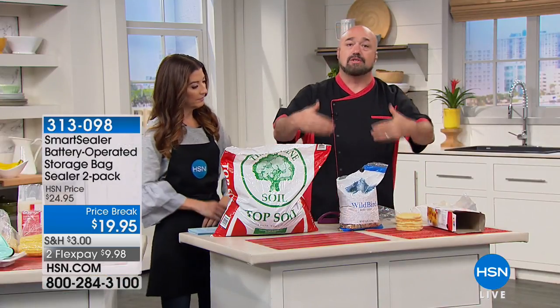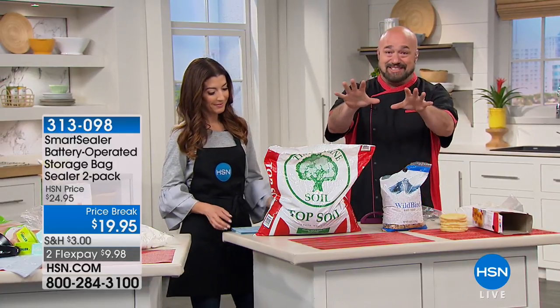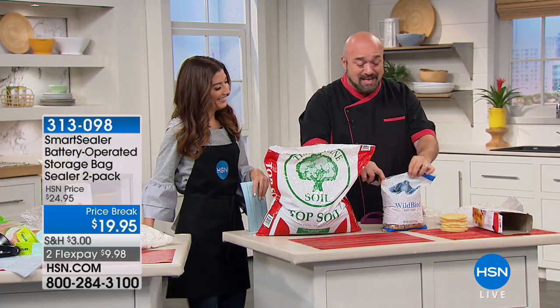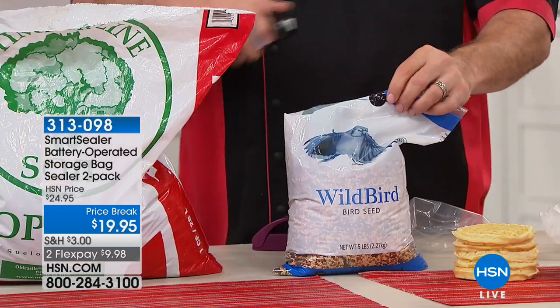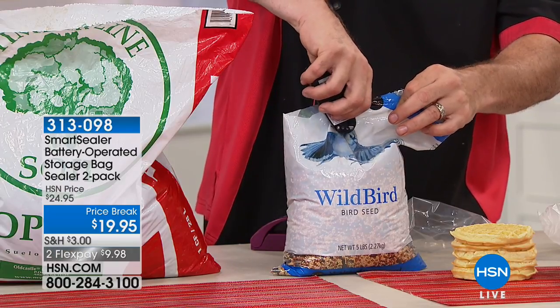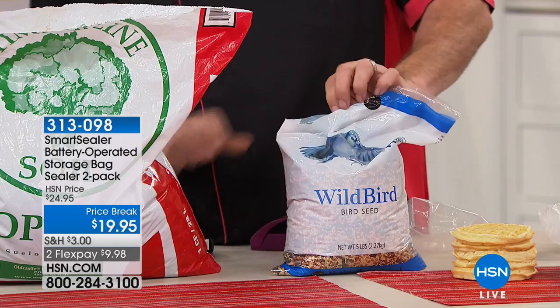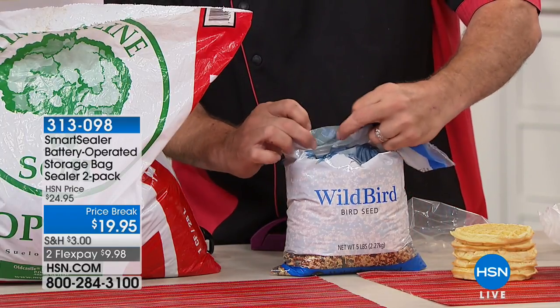Your animals — your birds, your dogs, your cats, your plants — they love fresh food as much as you do. A lot of us keep pet food out in the garage, and leaving it uncovered means you end up with a whole bunch of pets you didn't name. Seal it up and keep everything fresh.